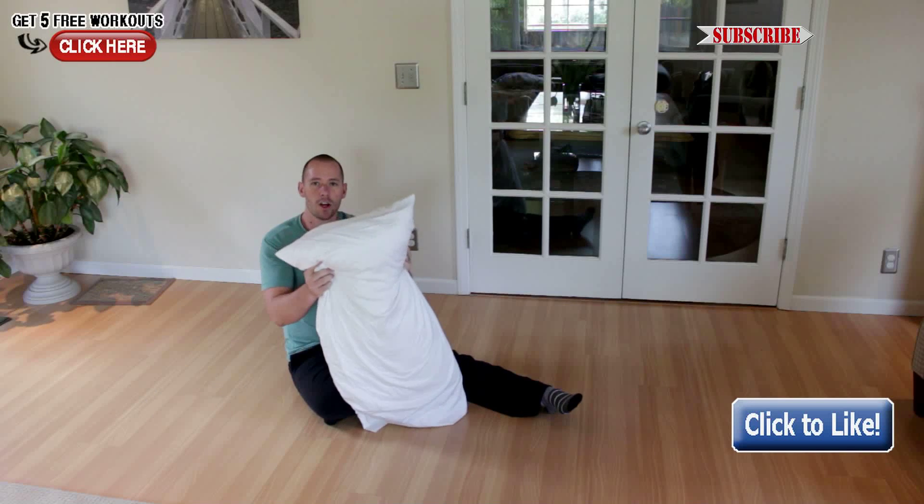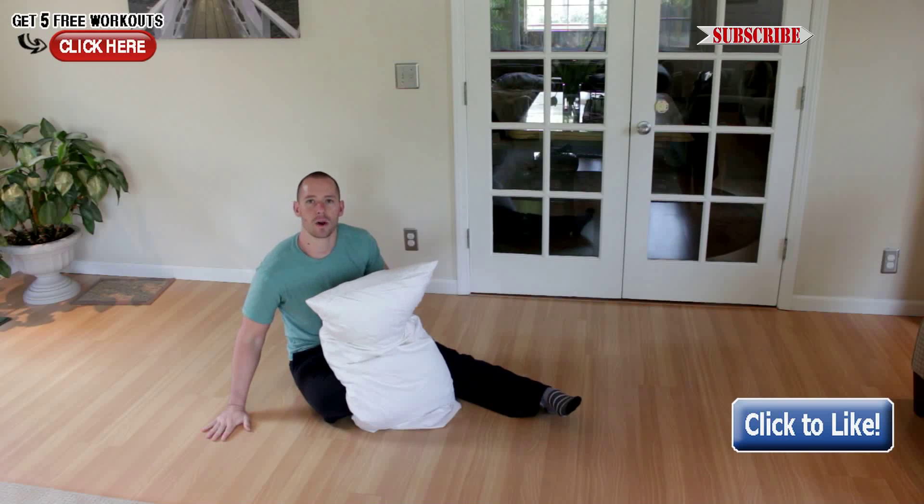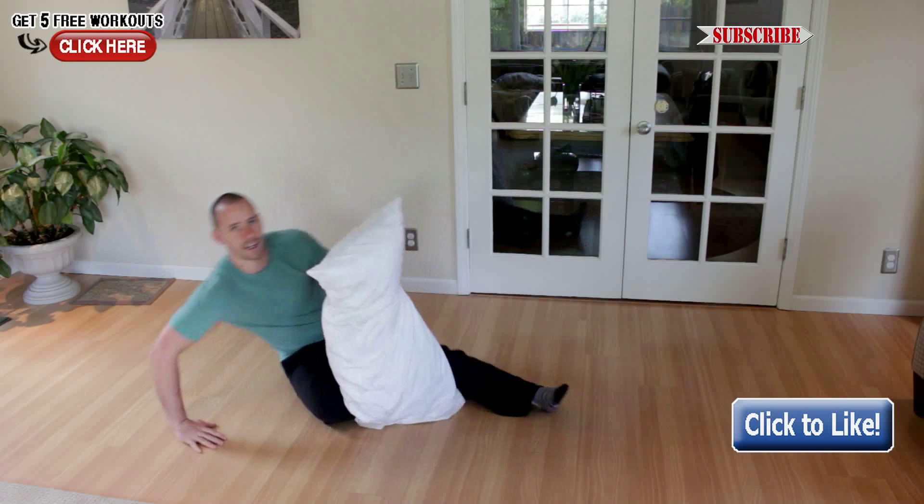What you're going to need is a pillow, or a towel, or anything that will slide, and you need a nice slick surface — hardwood floor, tile, whatever you have that's nice and slick.